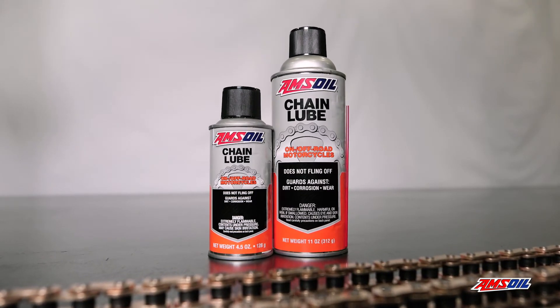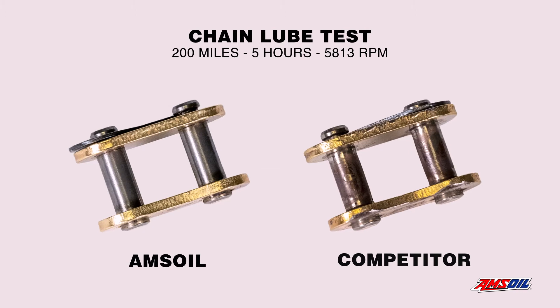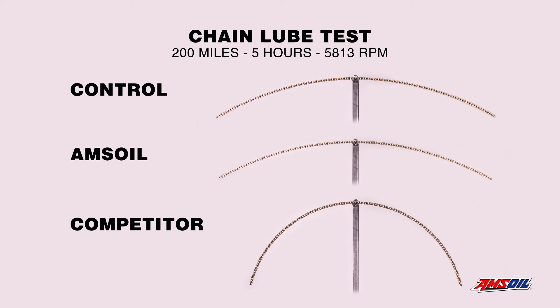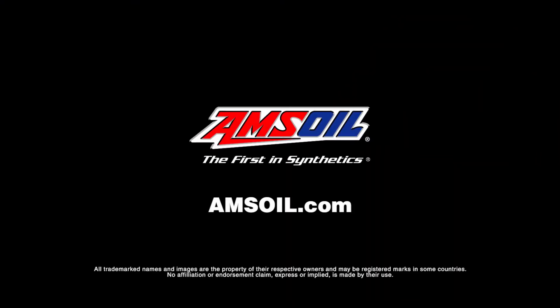AMSOIL chain lube's superior film strength kept chain rollers and pins in like-new condition. The sprocket also showed little to no wear and the chain retained its shape. Get your bike the protection it deserves at AMSOIL.com.